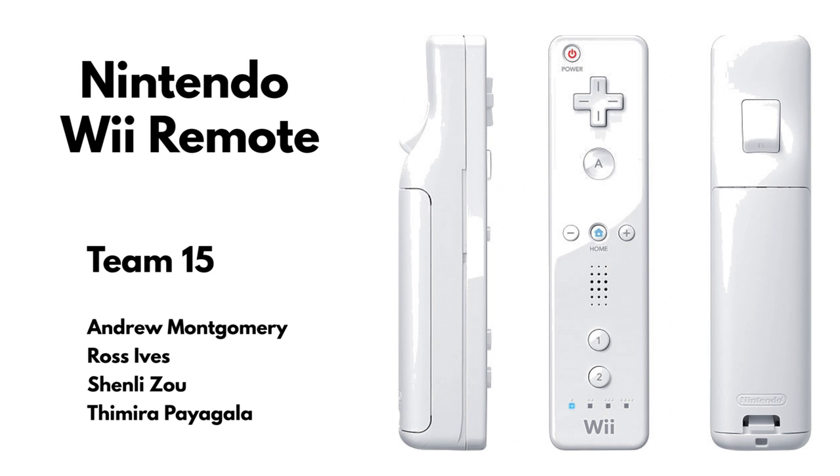This is group 15, and we will be dissecting the Nintendo Wii Remote for the ENME 473-690 Undergraduate Project. Our team members are Andrew Montgomery, Ross Ives, Shenley Zhao, and Thamira Payagala.